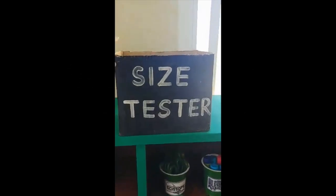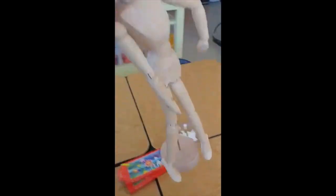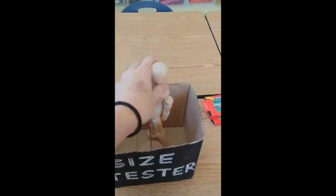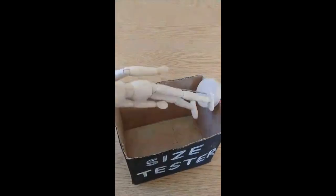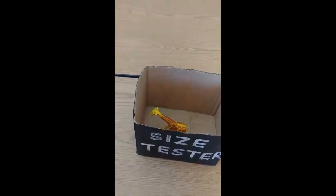Check your sculpture size. Because we only have so much space to store our sculptures, they need to fit within the size tester. Take your sculpture and put it inside the size tester. If any part sticks out, no matter which way you put it, then it is too big and you need to make your sculpture smaller. If it fits inside the size tester without any parts sticking out, then you're good to go.